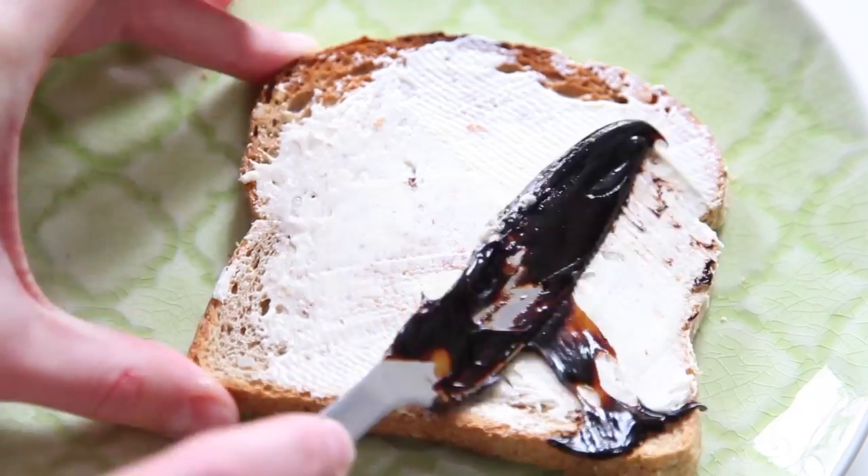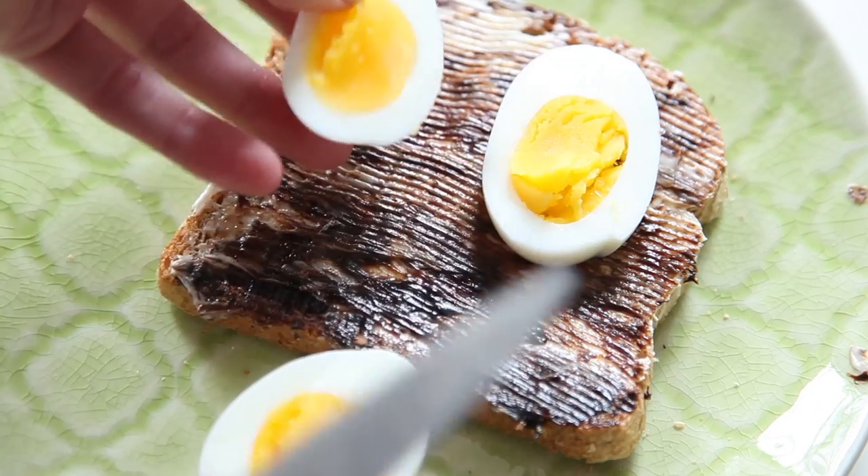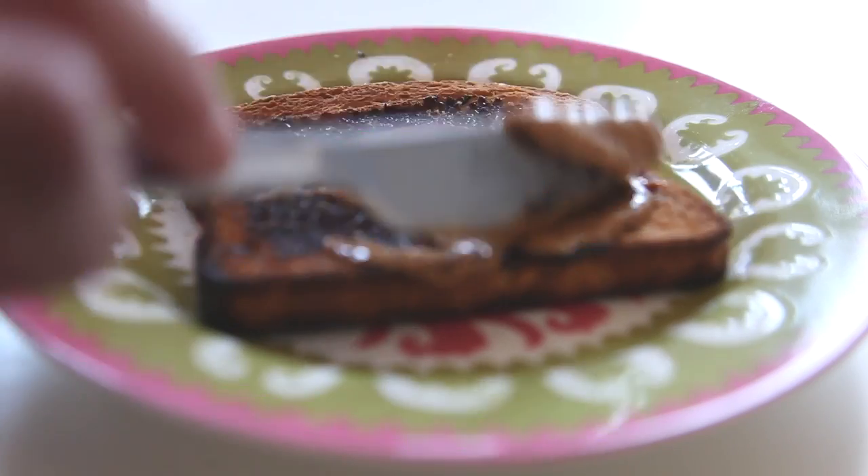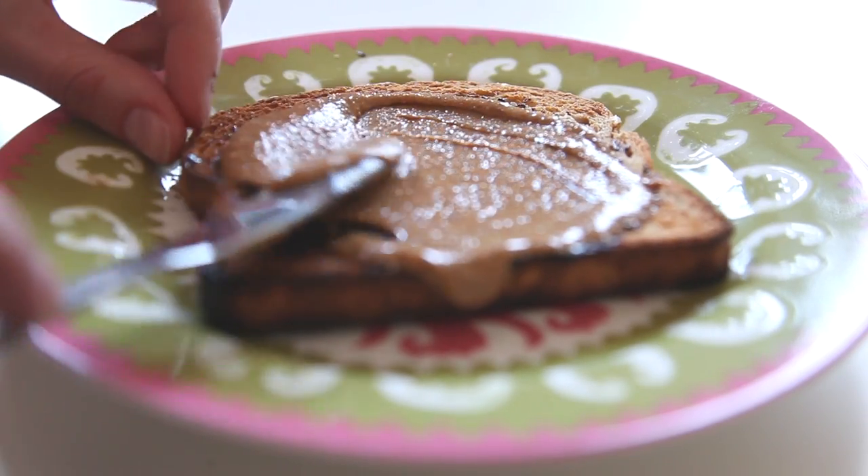The second way I tried it was the same, plus a soft boiled egg. This was delicious. I mean, seriously — a new breakfast go-to.